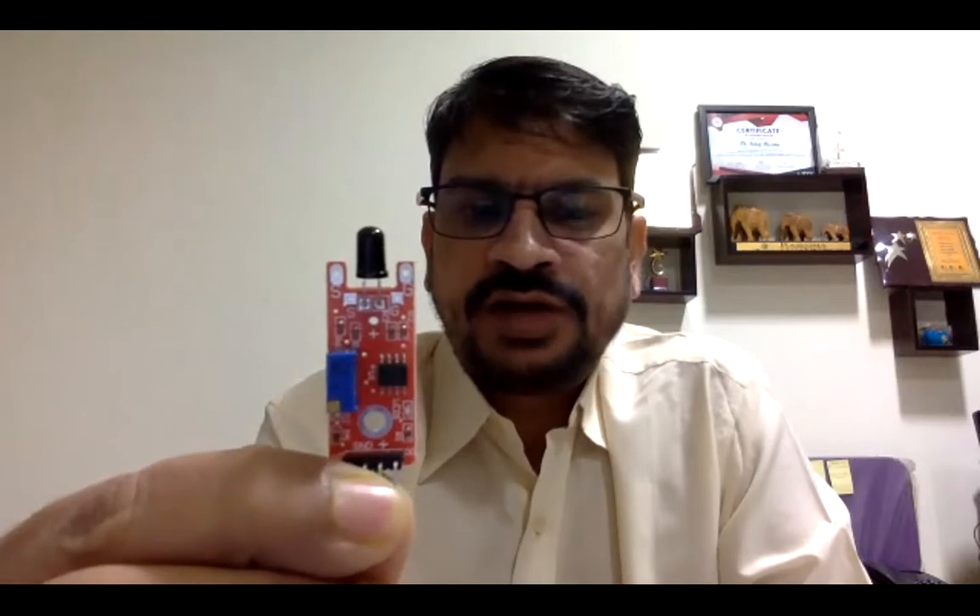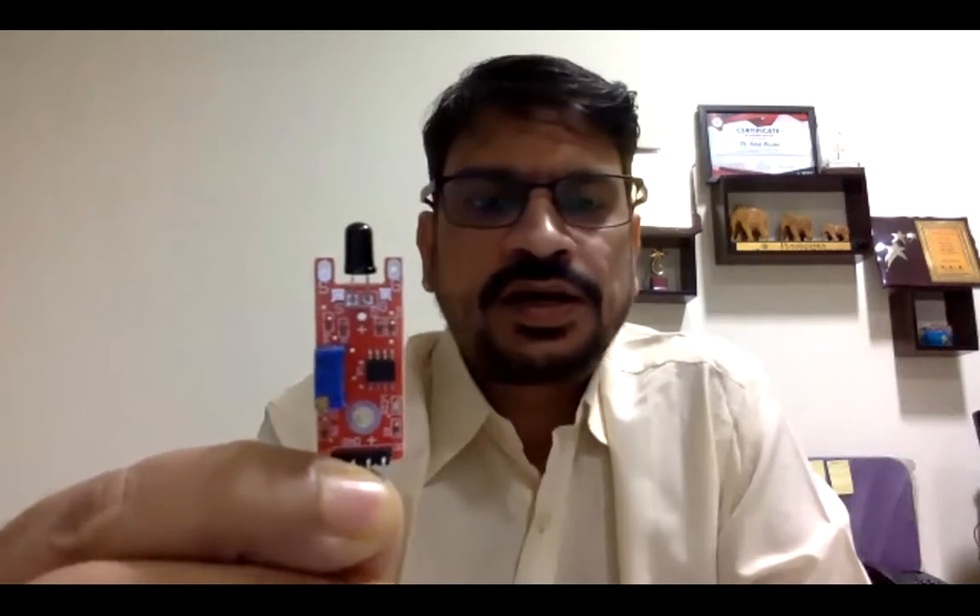This is the flame sensor. What this flame sensor will do is it will generate the value 0 and 1. It will generate the value 0 if there is no flame, and it will generate the value 1 when it detects any flame.